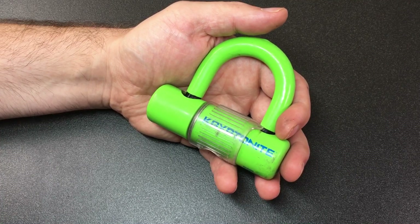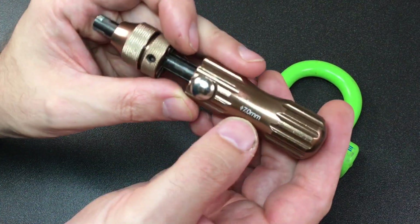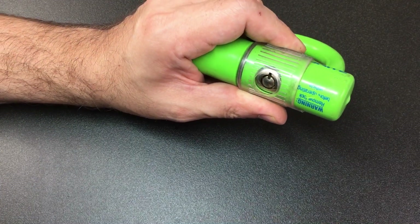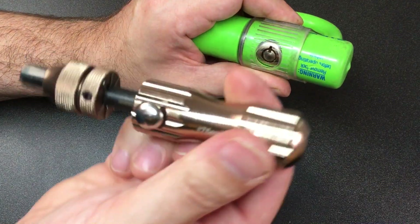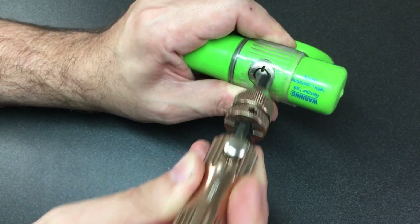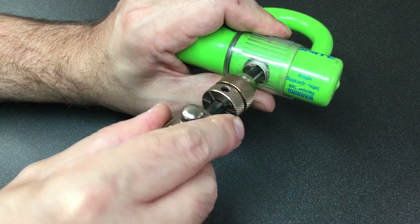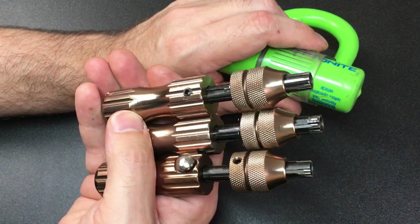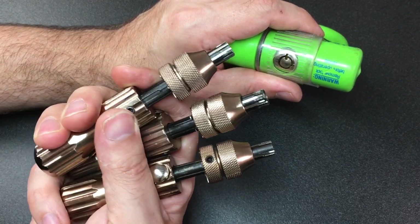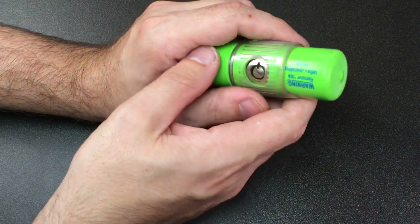The answer is I thought I'd give it a go this time. We're going to start with the 7mm one — and as you can see, I can't actually get that in. So we go up to the 7.5mm tool, and that won't fit either — it's just too wide. And for completeness, I've got the 7.8mm, but you can imagine the same result — it won't go in at all. So none of my bypass or impressioning tools fit, which is actually a bit of a win for Kryptonite.